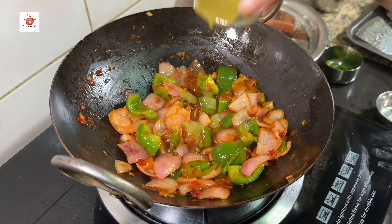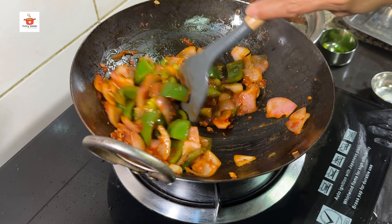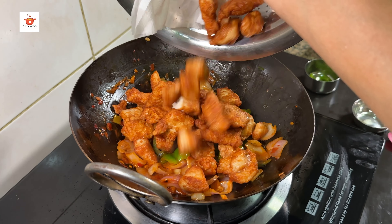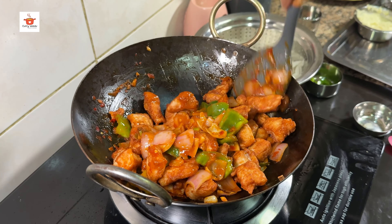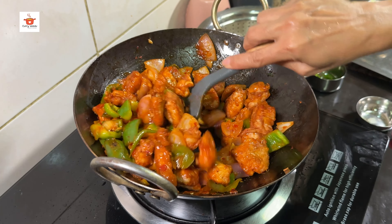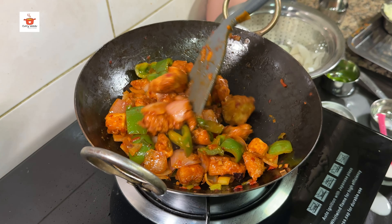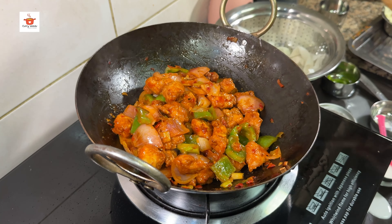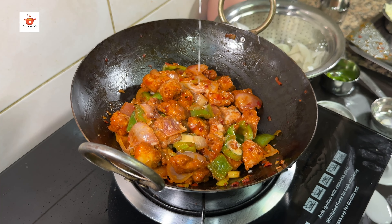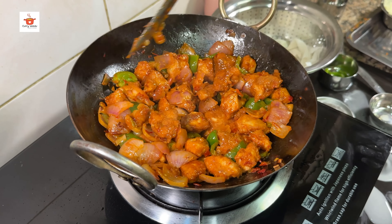1 teaspoon of green chili sauce, 1 teaspoon of chili sauce. Add 1 tablespoon of corn flour to the chili chicken. Let's mix it all together.